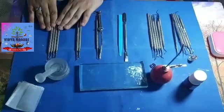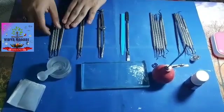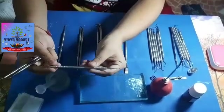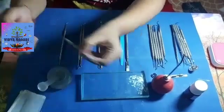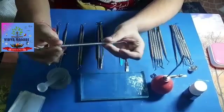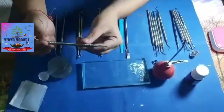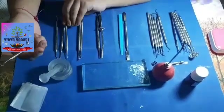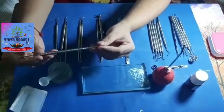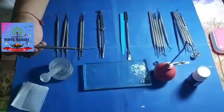The last set of instruments are the polishing and carving instruments. We have three basic types of carvers. This is the diamond carver, which is used to carve occlusal surfaces. This is the Hollenbach's carver, used to remove excess amalgam and carve the contour of the tooth. This is called the Ward's carver, and it is usually used on the occlusal, facial, and lingual surfaces of large amalgam restorations.